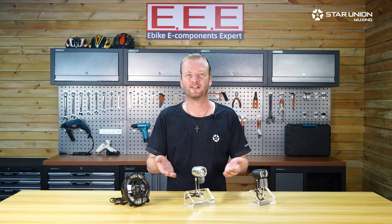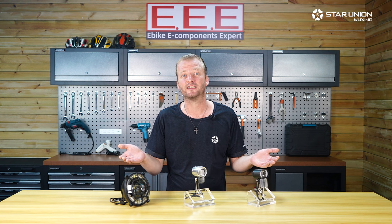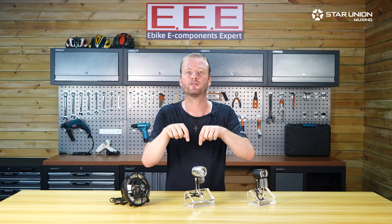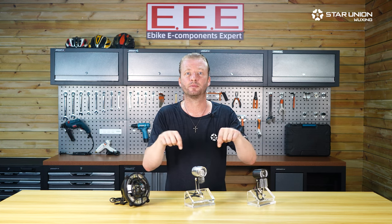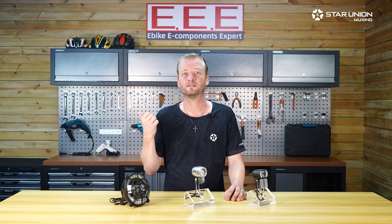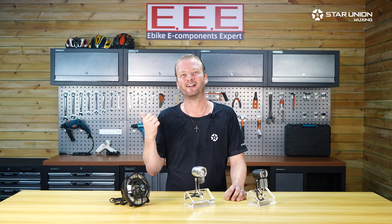And that's three very different front lights for very different uses and purposes. If you haven't seen the one for you, please check out our range through our channel, linked below. Even though it doesn't matter if it's getting dark, it's time to get out there and enjoy the ride.